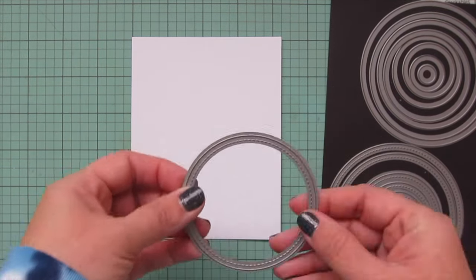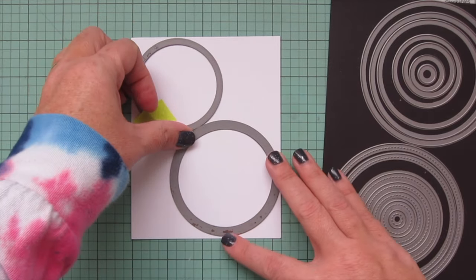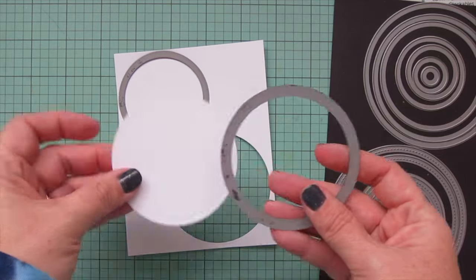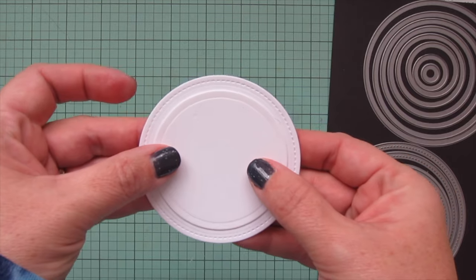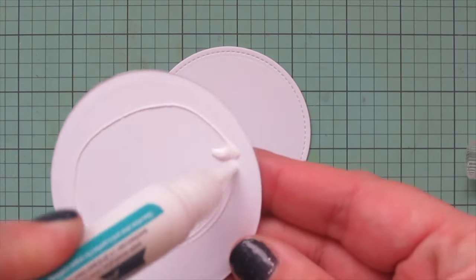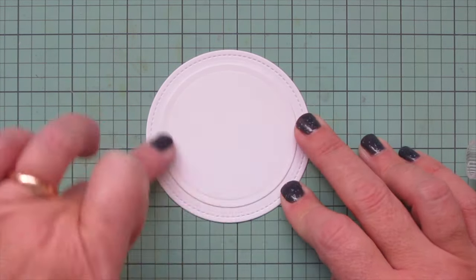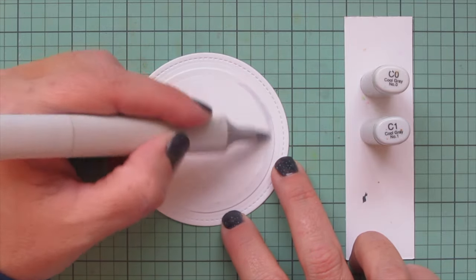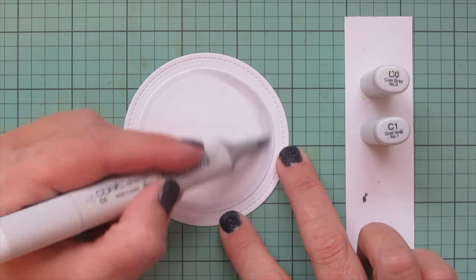The next thing I want to create is a plate to put all of my breakfast items on. I'm taking one of the stitched circle stackables and one of the circle stackables, taping those into place on one sheet of white cardstock and running those through my die cutting machine. I made sure the stitched circle was just slightly larger than the non-stitched circle. I'll take my glue tube and add a little bit behind it, going right up to the edges so it lays nice and flat, then smooth that down into place. To make it look more realistic and not quite so flat, I'm going to add a bit of shading using my Copics — C0 and C1.